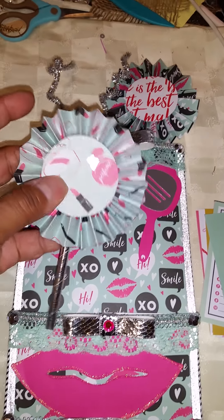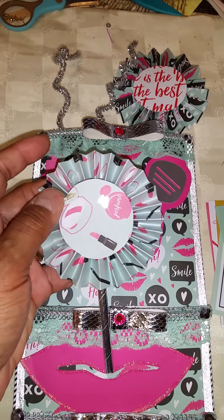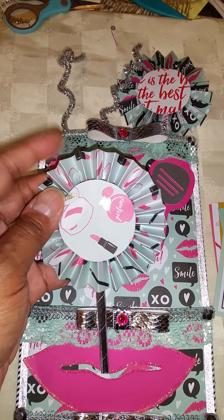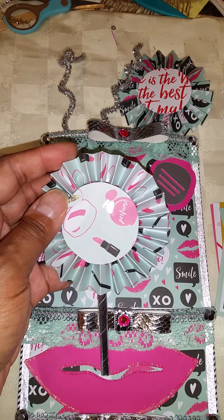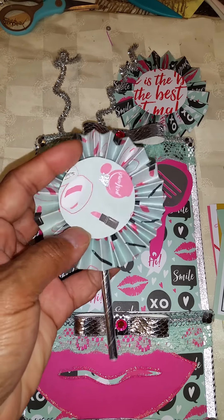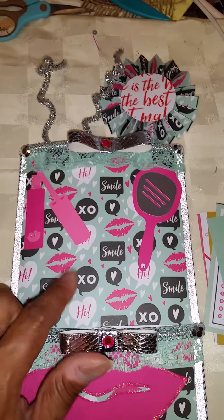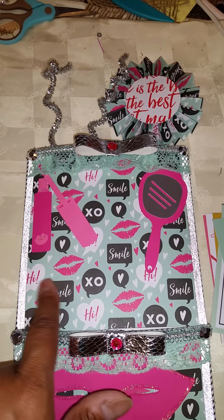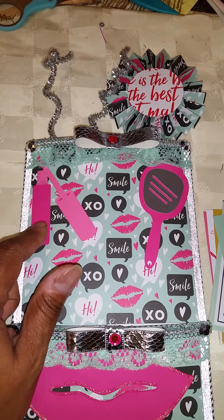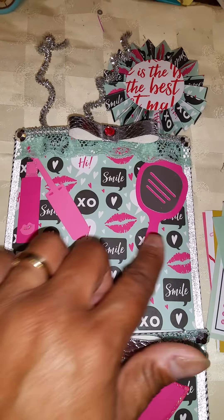Here's a little wand for her. And I made this with my scoreboard. I just cut the circles out — traced the circle that I had and cut it out. Here's the paper; it says smile, exhales, high, lips, and hearts, and so forth. And then this I cut from the Cricut — it's supposed to be like a lip gloss with lips on it. And this little vanity mirror.